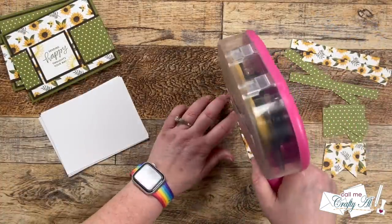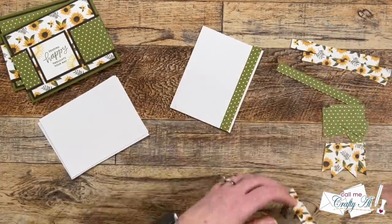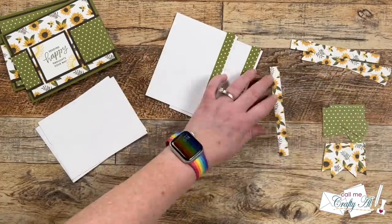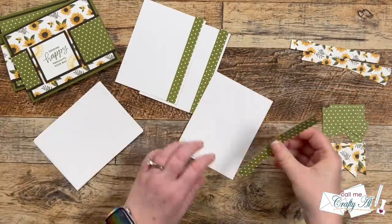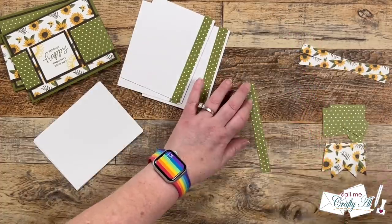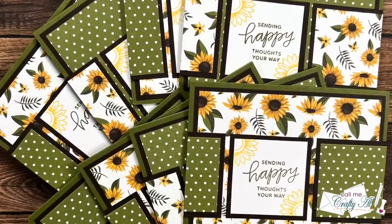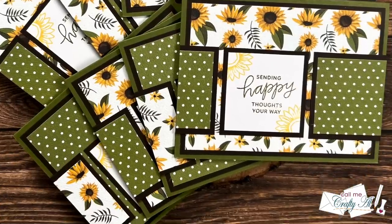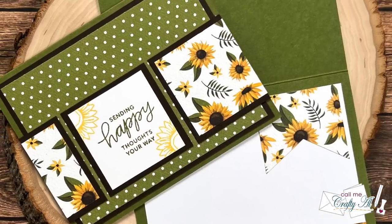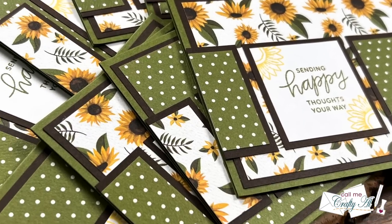I continued decorating and adding those pieces to the inside. Normally I finish off with some bling on the front, but because the pattern papers were pretty busy and had lots of decoration I was all done with today's card set. Here are some close-up looks at the finished cards. I hope you enjoyed seeing how I created my first set of cards using the October 2023 Sheet Load of Cards and got a few tips along the way.